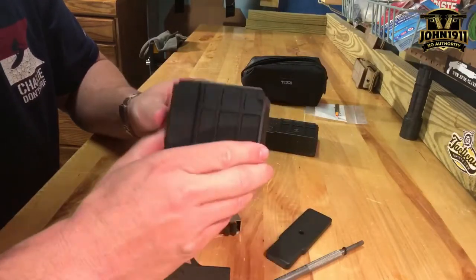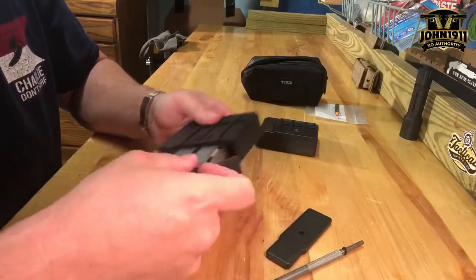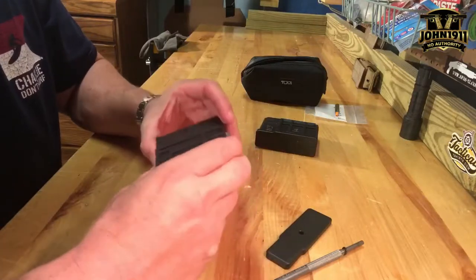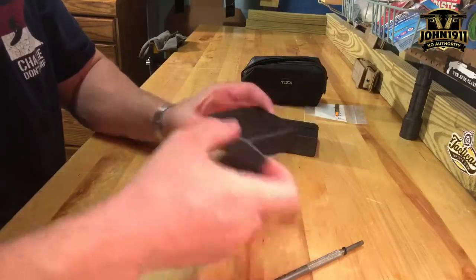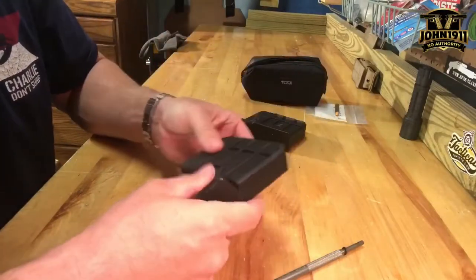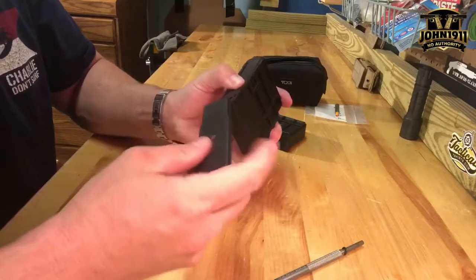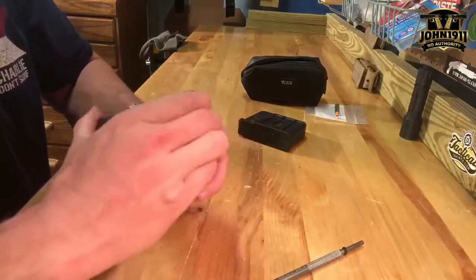Well, this is even more interesting. This magazine is different. Apparently on video I have discovered that this is a 223 magazine and this is a 308 magazine, and apparently what I'm looking for does not exist on this 308 magazine. I don't know if it's a different generation or if it's because it's a different caliber.